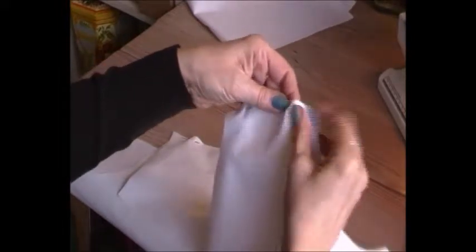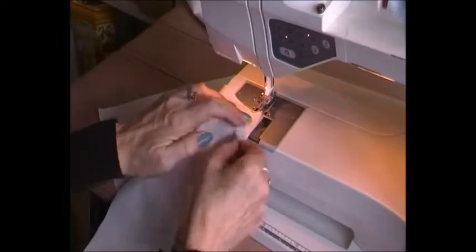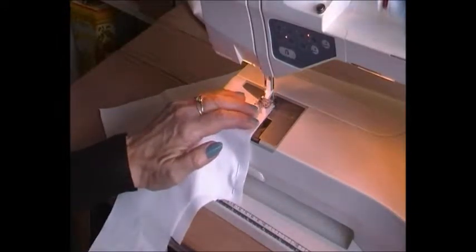Now it needs to be sewn, but as you can see, having it like this means we do not see our seams — they're in between the layers. So let's start sewing with one centimeter of seam allowance.